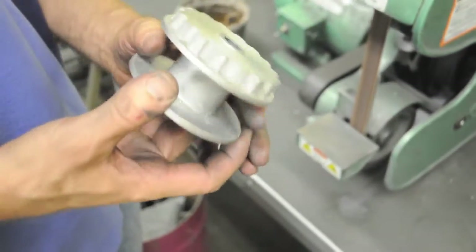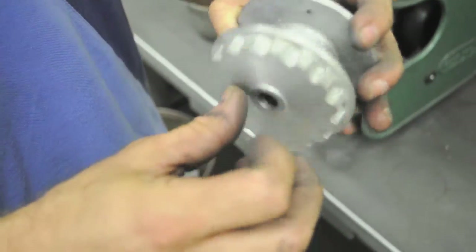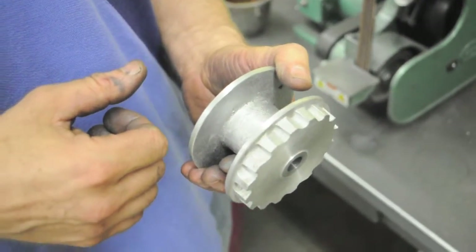The edges of the teeth are sharp. I'll show you how to deburr that on a wire wheel.